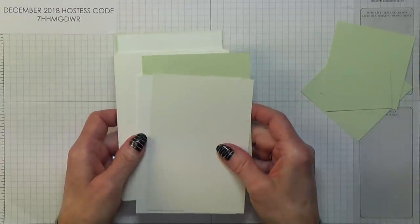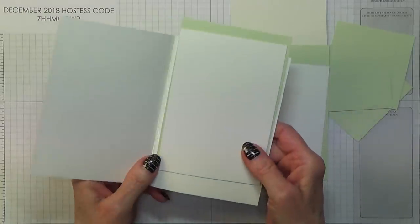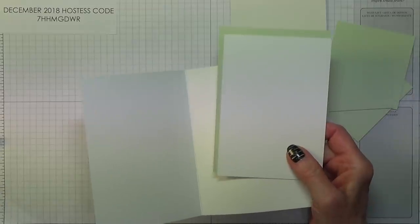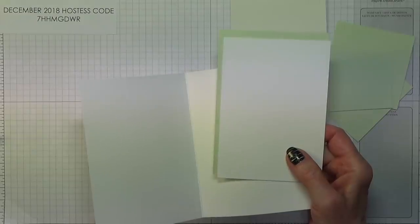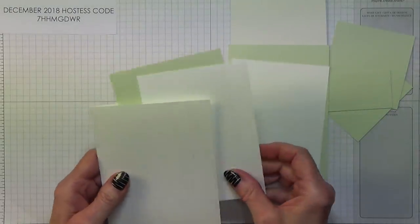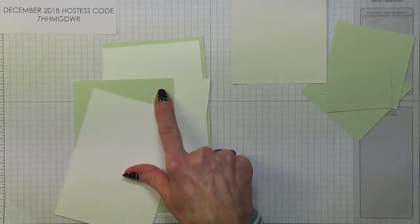The card pieces you're going to need: you need a card base in Whisper White which measures 8 and a quarter inches by 5 and three quarter inches, scored and folded at 4 and an eighth — that's 21 by 14.5 centimetres, scored and folded at 10.5. Then you need two pieces of Soft Sea Foam measuring 3 and seven eighths inches by 5 and a half inches, which is 9.7 by 13.8 centimetres.